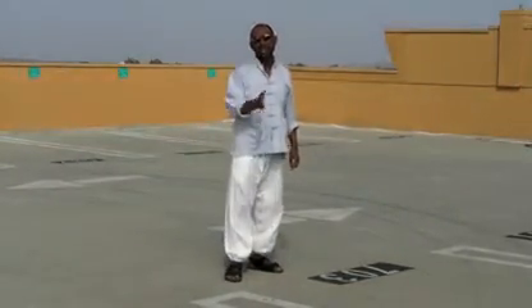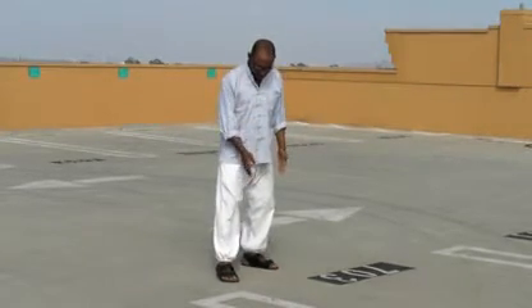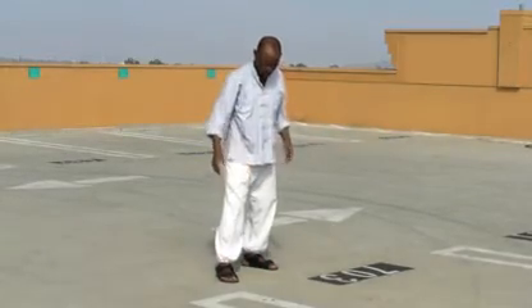Remember your centerline concepts. If you don't know about that, go to the Four Corners video — it really explains that pretty well. Keep that centerline with one foot on one side and the other foot on the other side of the centerline. Basically, the centerline should go straight through you.